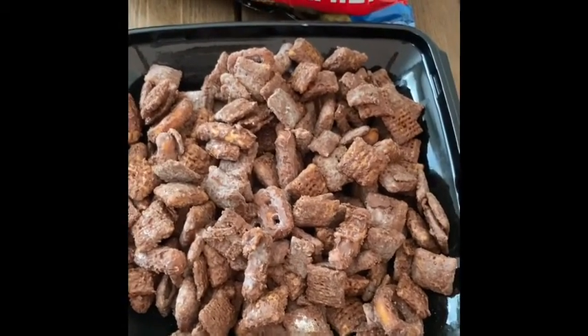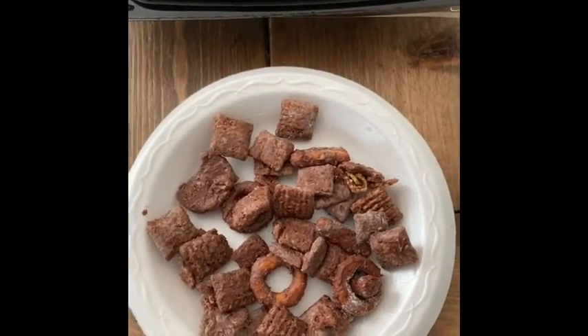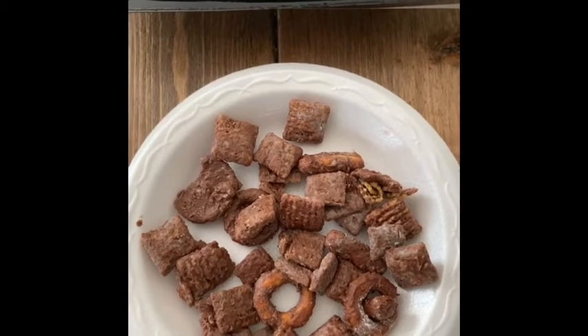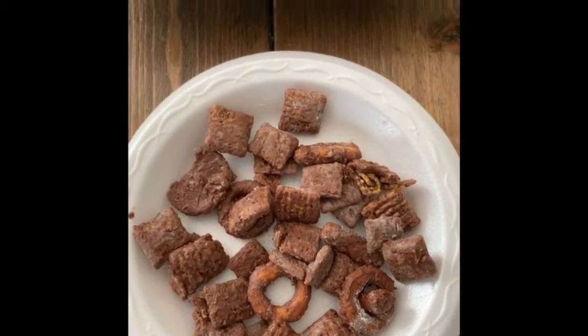You have a Chex mix snack mix that has chocolate and peanut butter in it. Here's what the snack mix looks like on a plate that I have made just for you. I hope you've enjoyed our snack mix activity today with the puppy chow. And don't forget, join us next year at Super Summer Camp. Bye!